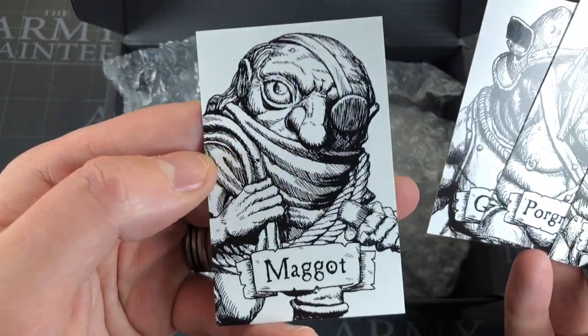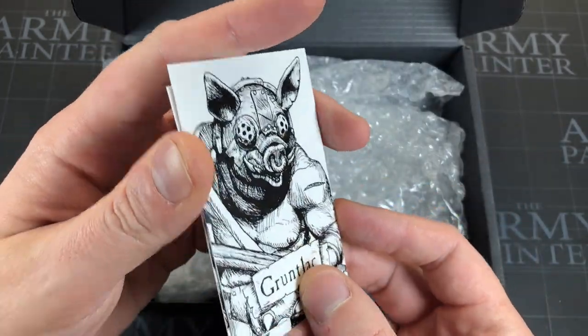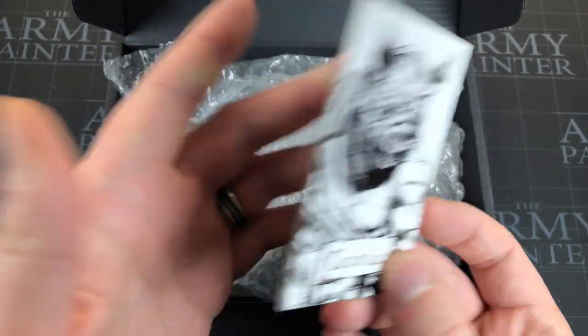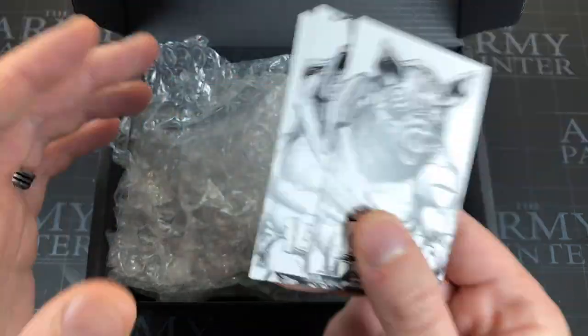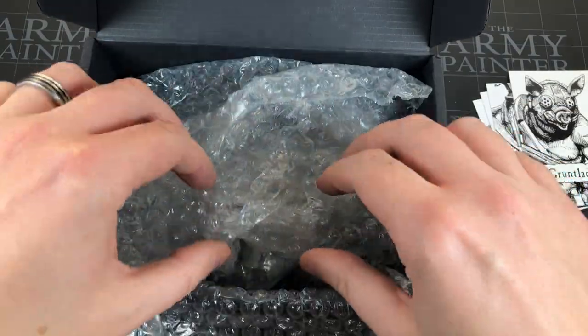He needs to work on his signature — that looks like a toddler with no arms has done that. I also have the worst handwriting in the world. But yeah, really nice thick cards, nice artwork, something you can work with if you play board games and want to incorporate custom characters with this artwork in some way. No indication on what colors to paint them, which you guys know I like reference material for — I'm going to have to use my imagination painting them.